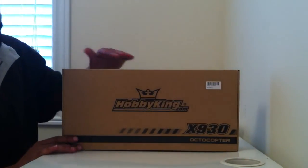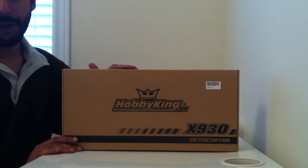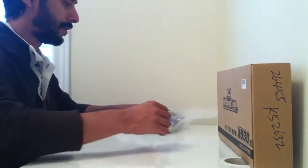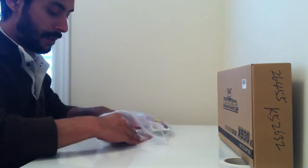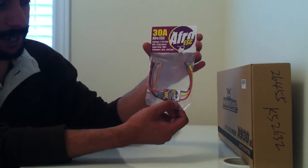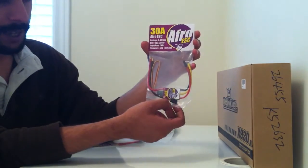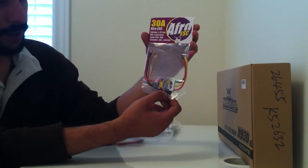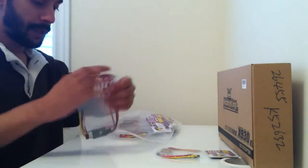So that was essentially the contents of the box for the platform for the X930. Next we are going to go over the electronics we are going to be using for this platform. From Hobby King I ordered 30A ACRO ESCs, and the good thing about these ESCs is that they come pre-soldered with bullet connectors and they also come pre-loaded with SimonK multi-rotor firmware, which is nice. They are actually very good and they are 2-4S capable. So I ordered 8 of these because we are building an octocopter.